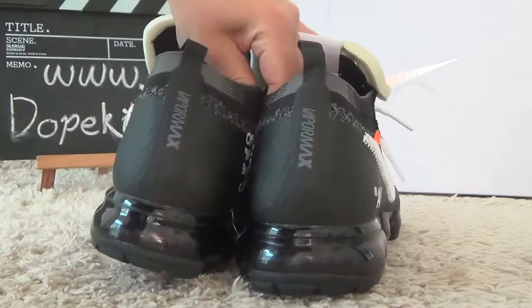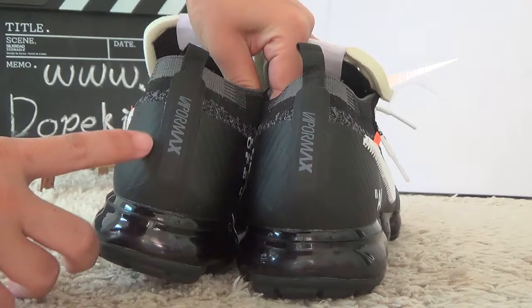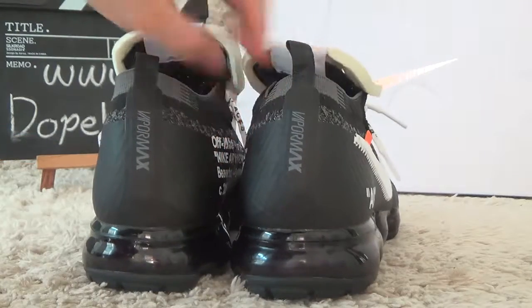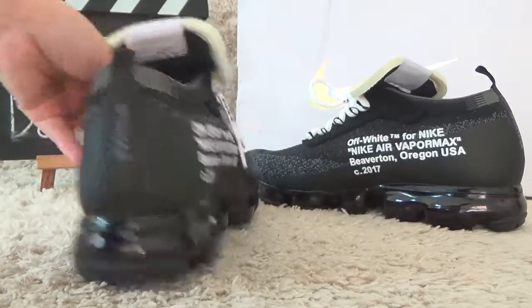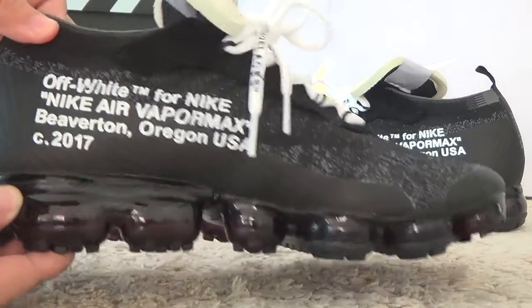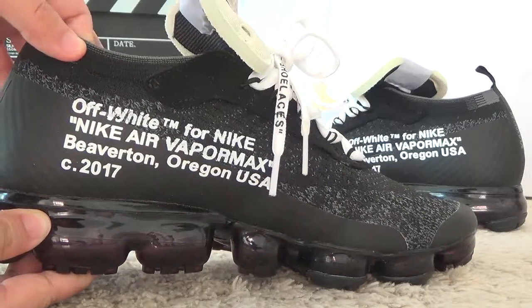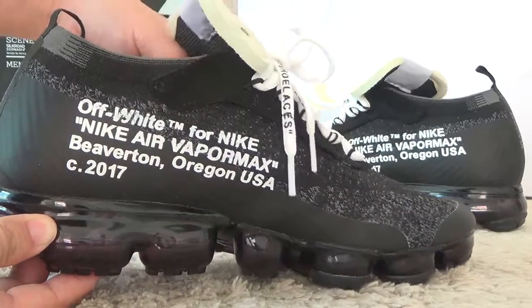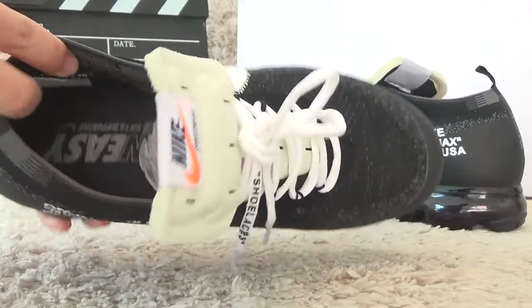For the back side here, the wrapper mark. For another side of the shoes, you also see the Off-White designs. Okay, let me show you the inside.